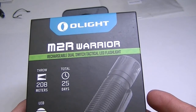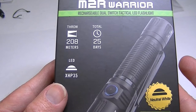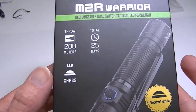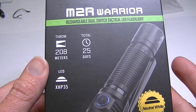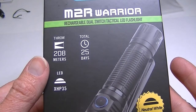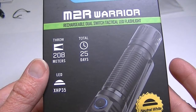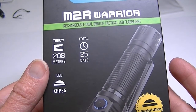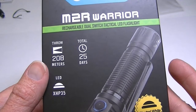The LED is the XHP35 and its throw is 208 meters — perhaps a little less than some lights — but it does have an orange peel reflector, which keeps the throw down but broadens out the beam a little. It is a very nice beam of light.